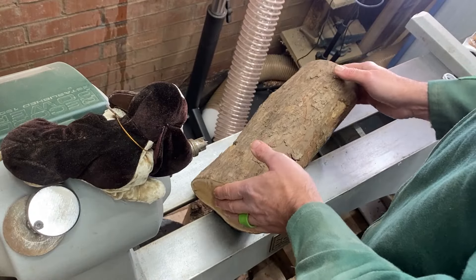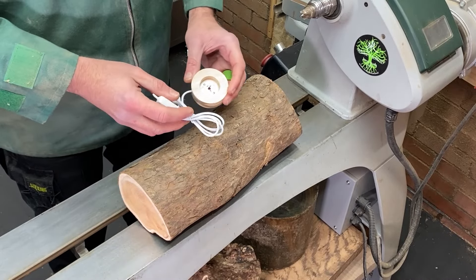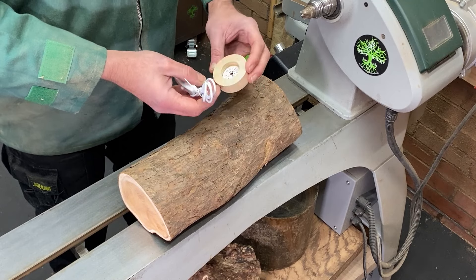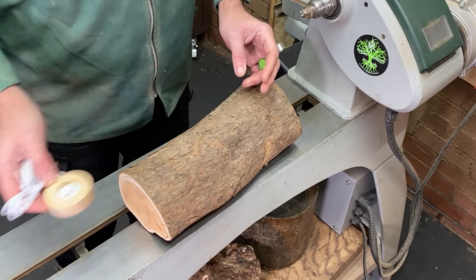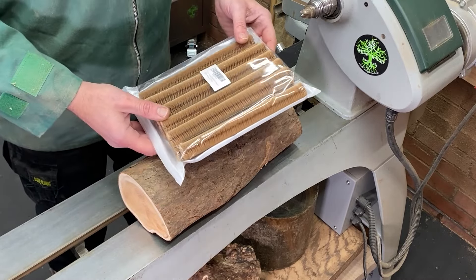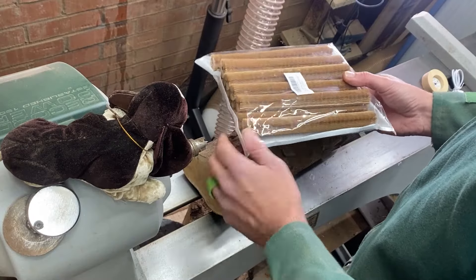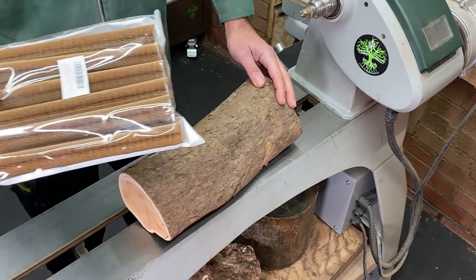In order to make this lamp we're going to be using this piece of yew, but to provide the light we're going to be taking apart one of these little things I got from a Chinese website, and we're also going to be using one of these things. I'll tell you more about these later on, but this is one of the key aspects that inspired this video.